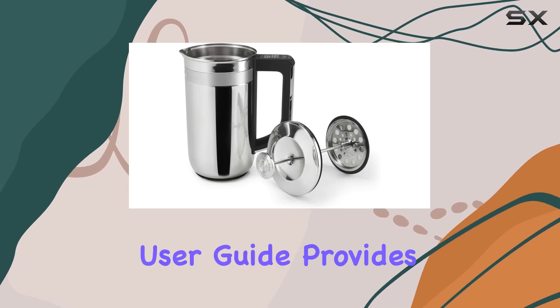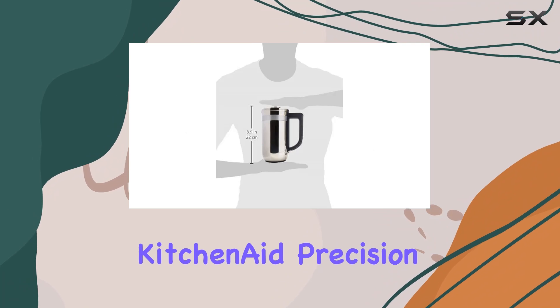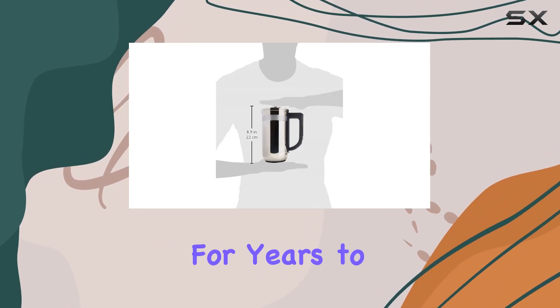But what about cleanup? The user guide provides detailed instructions for maintenance, ensuring your KitchenAid Precision Press stays in top condition for years to come.